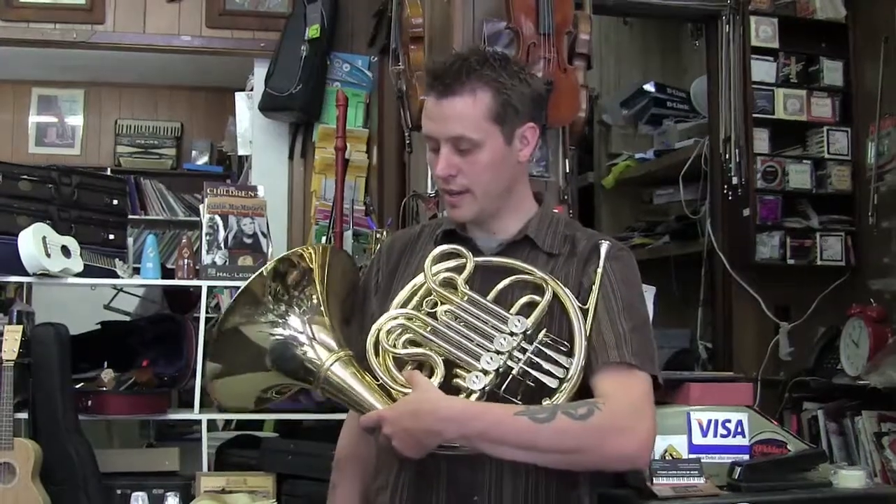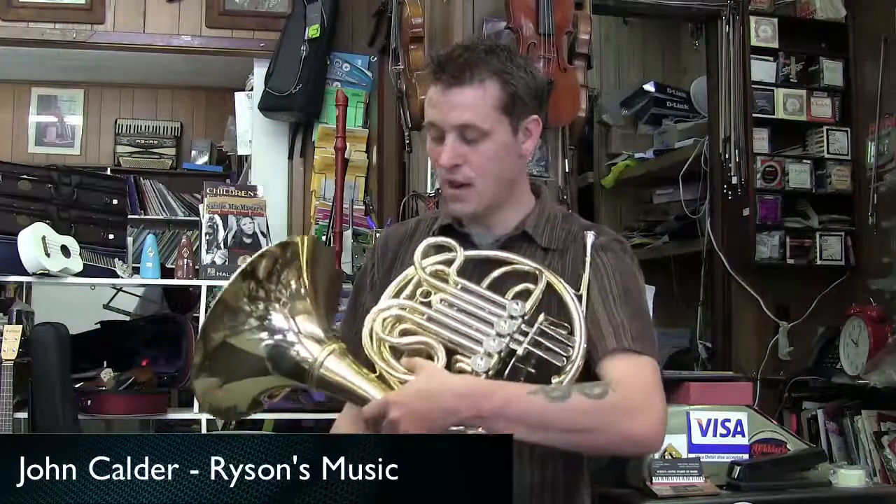I had to replace my horn last week due to a car accident, and Ann got me an Oxford, which is a semi-professional horn. I actually like it.